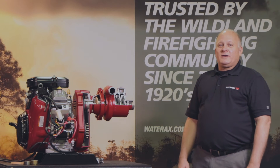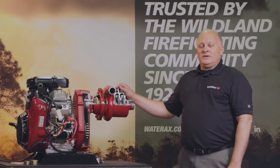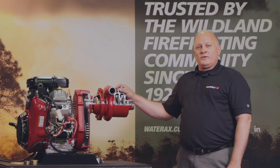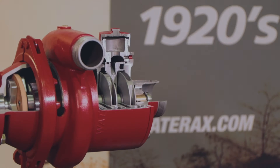Hi, I'm Jeff Sadler, Chief Product Engineer here at WaterAx. What I'd like to go over today in this video is why our WaterAx 1216 pump end has been trusted by the wildland firefighting communities.